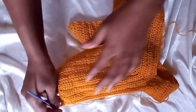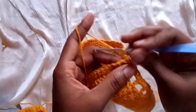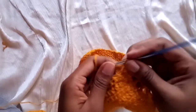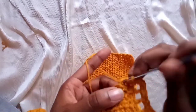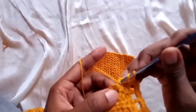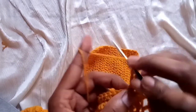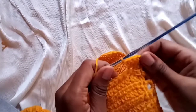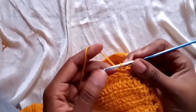Chain one and flip your work. Make two single crochets on this space, then skip two and make five double crochets: one, two, three, four, five. These are our five double crochets. Skip one and slip stitch on the next chain. Chain one.